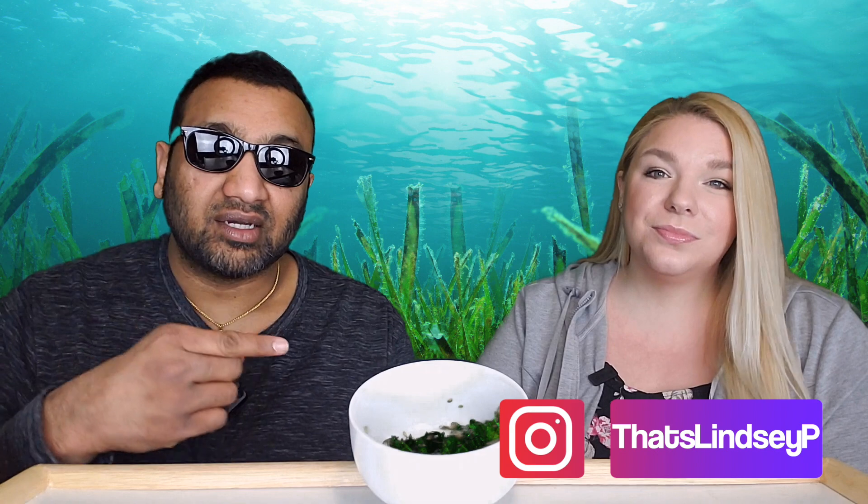So thumbs down — big thumbs down — that's the review! If you like what we're doing here, definitely give us a like. And before you go, remember that sharing is caring, so share this video with your family and friends. Bye!